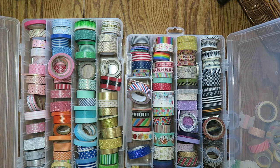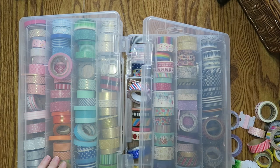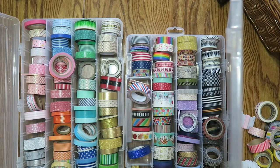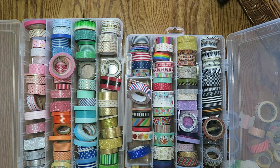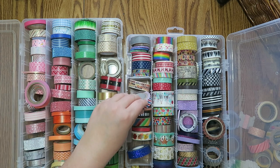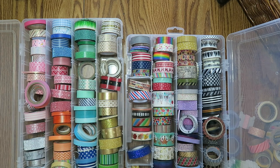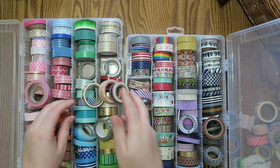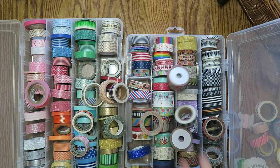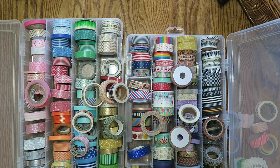So here's how I've been storing my washi. These are called art bins — I got these from Joann's a long time ago, like maybe two and a half, three years ago. I tried to kind of color code them in order and by style, but it just hasn't been working. In the interim I have all these other ones that are just randomly here that I have no spot for and I need to go through.